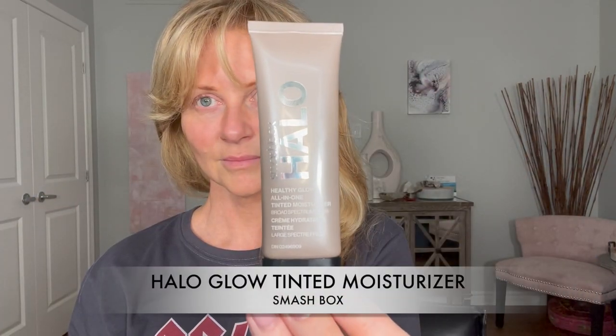Now I'm using Smashbox Halo Glow Tinted Moisturizer. It has some sunscreen in it and I'm going out to buy flowers today, so I didn't want a lot of makeup on — just putting that where I need it. It turns out I kind of need it everywhere because I even have redness down underneath my cheekbones, but I focus more on the areas with more redness, which is my cheeks by my nose and my chin area. I also blend it down my neck.